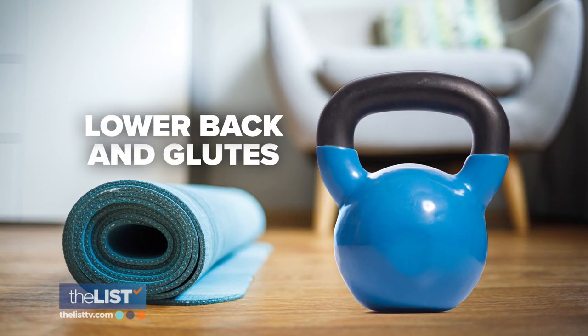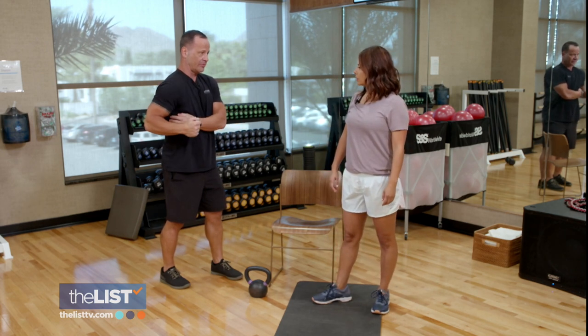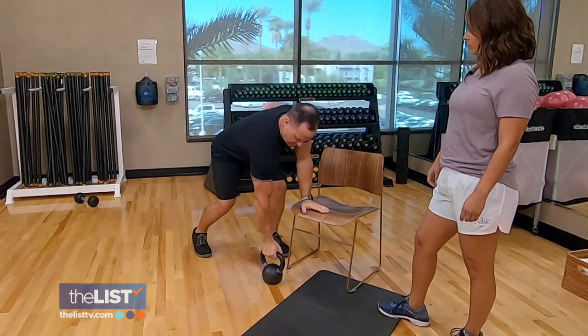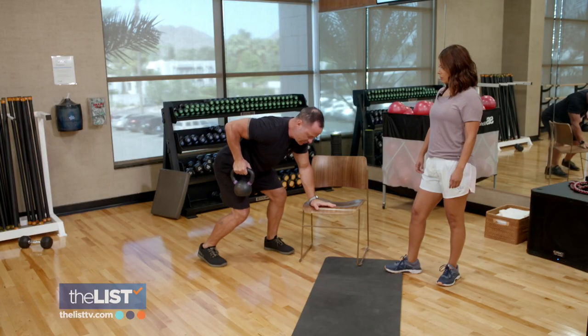Next, lower back and glutes. For a row — which really helps your obliques, your intercostals, but mostly your back — you're able to pick things up. If you don't have a dumbbell or a kettlebell, you can use a gallon of milk or juice. Just bring that up right to your hip with elbow back up over your ribs. Do 10 to 12 reps, then switch sides.